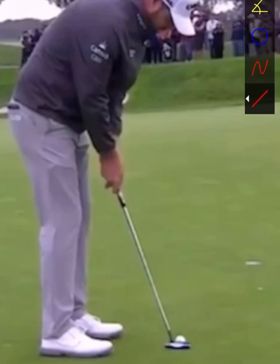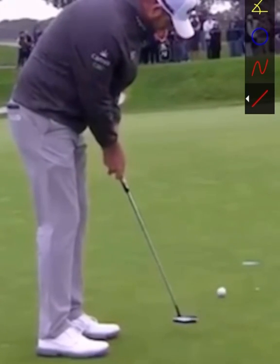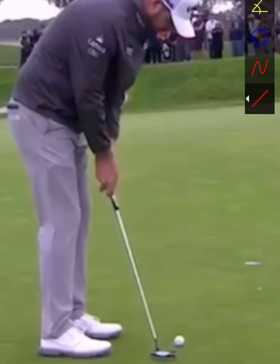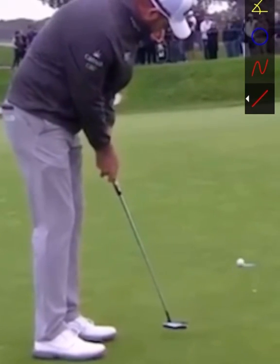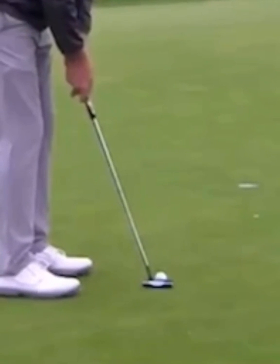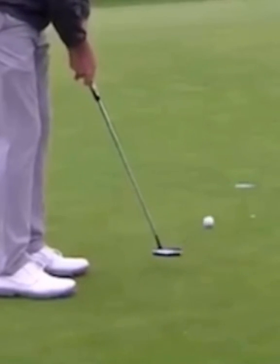What I love about his stroke is that he keeps the hands very quiet — he's just rocking the shoulders. By getting into a really good setup position, he's able to use the shoulders and swing the putter on plane. We'll also notice that the face stays very quiet; if we have a really good look at that club face on the way back and through, there's not a lot of manipulation.